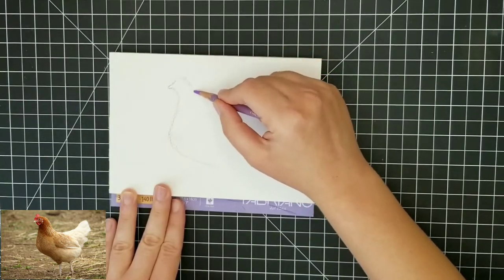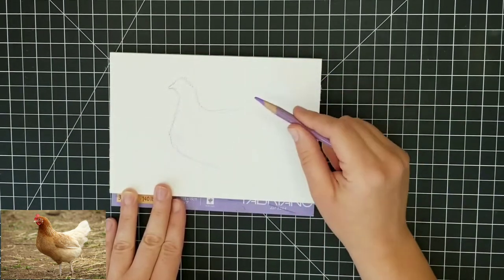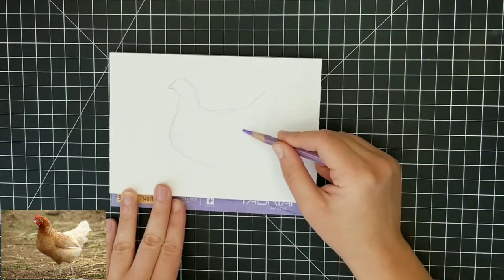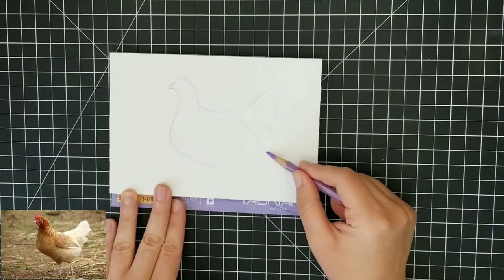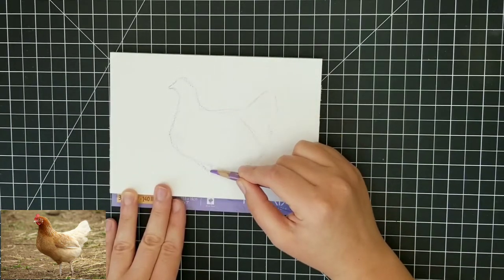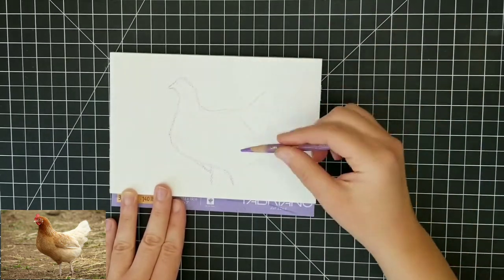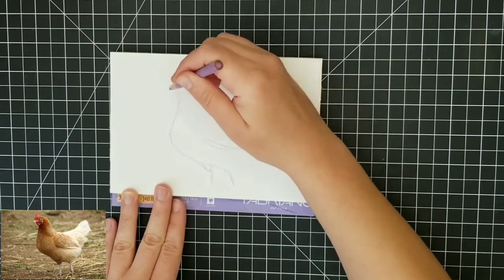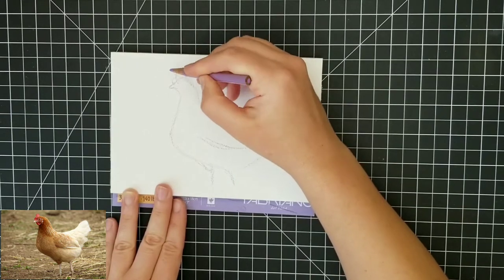So I am going to try to do a tutorial every day this week and it's going to be more birds. Specifically, I think I'm going to focus on chickens and ducks — I just love watching them. There's chickens on my parents' farm and I live by a park where there's always ducks, so I'm always thinking about them.